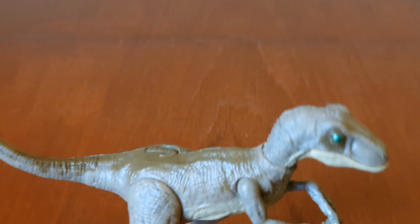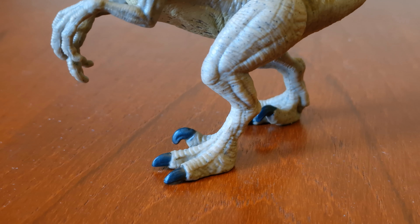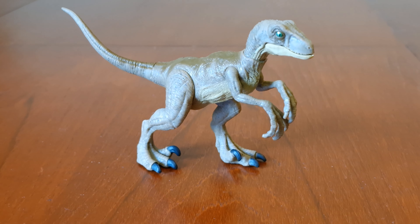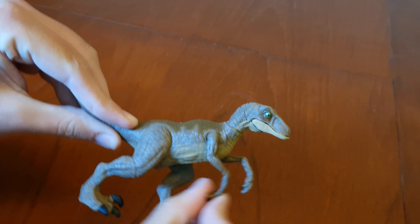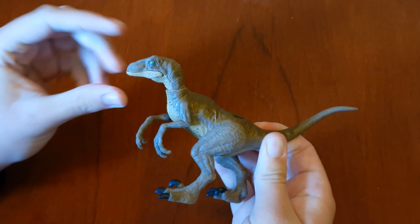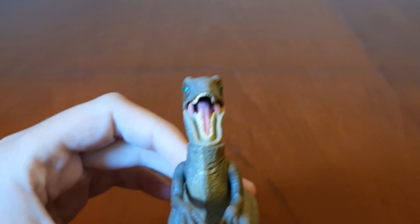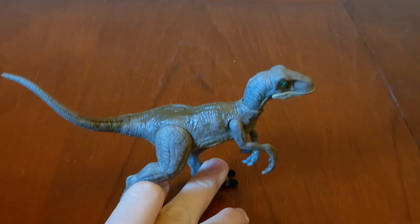Here's the Velociraptor, and he has a brown colour, some dark brown markings on his back, and a tan colour on his belly. He also has some green eyes and some black toenails. The legs move like this, so do the arms, same on the other side. The head moves up and down, twists around, and the jaw opens up like this — here's inside its mouth. And right here is where you slide the coat up.